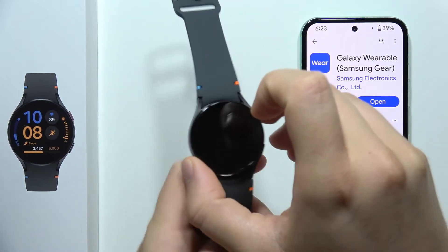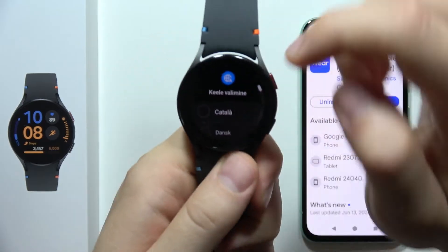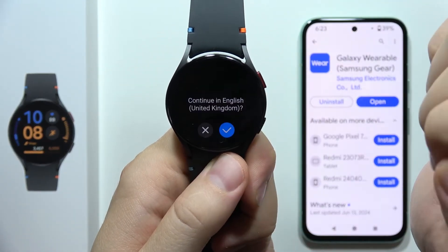To connect your Samsung Galaxy Watch FE to your Android smartphone, first of all you will have to select the language. That's quite obvious. In my case, I'm going to pick English. There we go.